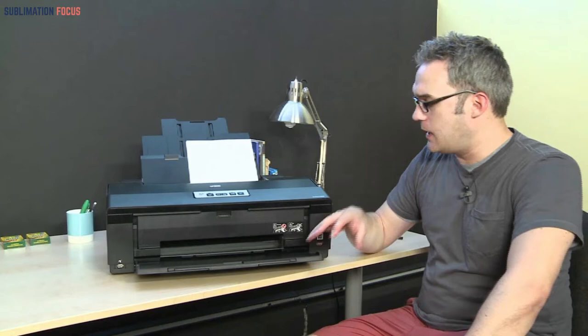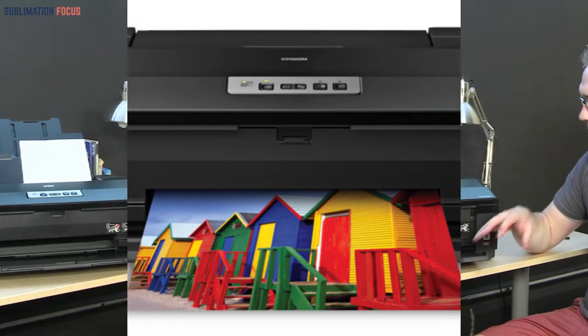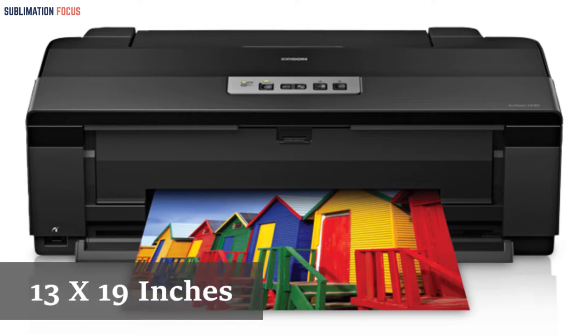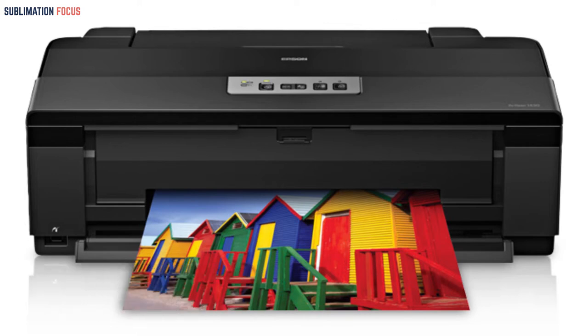Shirt designs will be easily created thanks to the wide 13-inch media size of this sublimation printer. It outputs detailed and crisp images, which is a major plus. It features six different high-capacity ink cartridges and supports several wireless connections. It can print on media up to 13 x 19 inches. The only downside is that it may get slower after excessive workload.